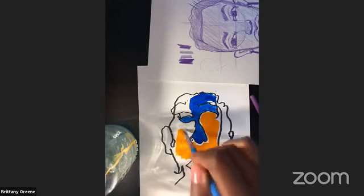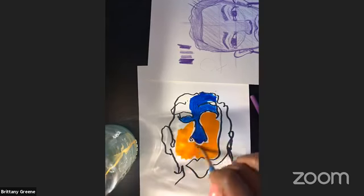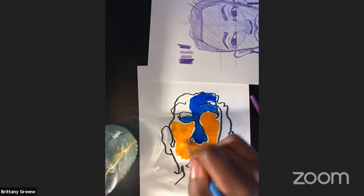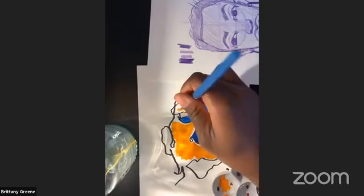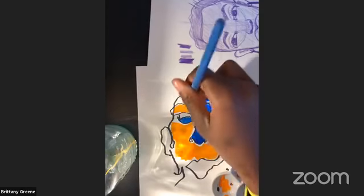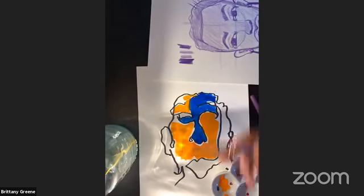All right guys, I'm gonna sign off. But feel free to reach out to us and comment. This will be posted later on in case you have some friends that need some drawing help, or if you want to do this with the family later on. I would love to see it and I can't wait to see what you guys made. All right, see you guys!